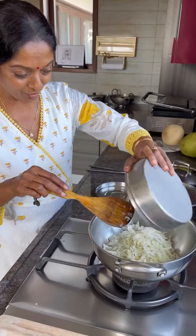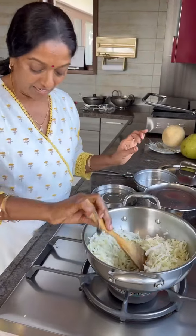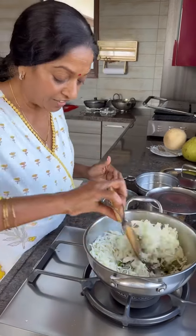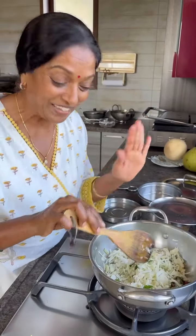You can add the cabbage now — I already cut it, but you have to cut it long, then only it'll be very nice. Your gas should be on medium flame, not high. That is very very important because we are not using more oil.